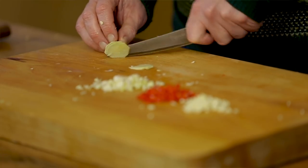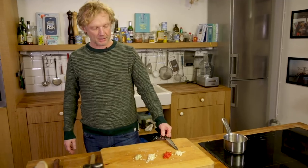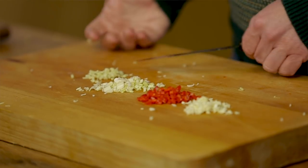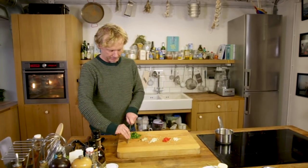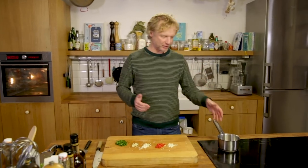For ginger, take two slices and make small cubes. It's a nice balance: we have the kick of the garlic, a bit of spiciness from the chili, the typical flavor of lemongrass, and then we have ginger. Next one is coriander — chop it fine.